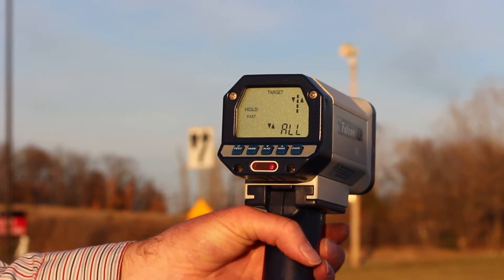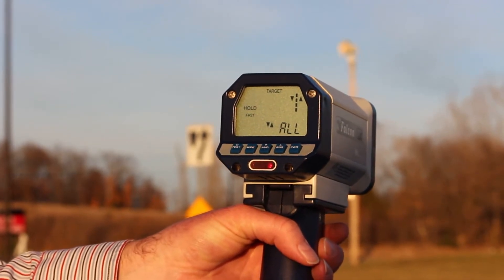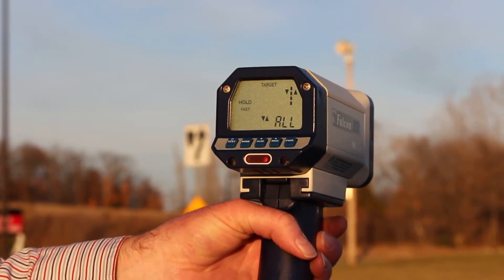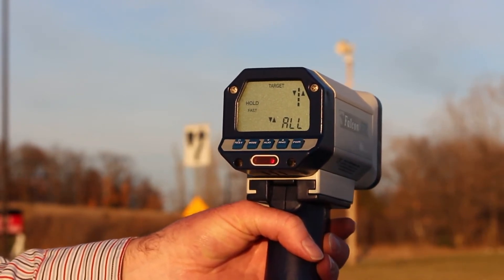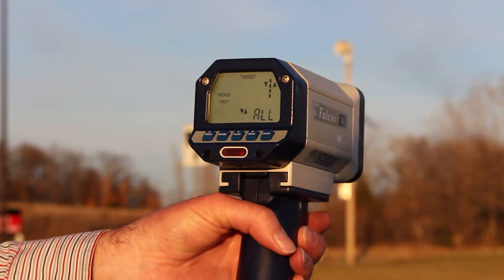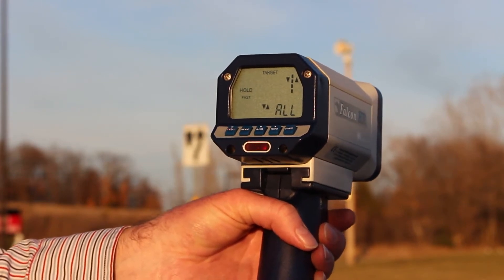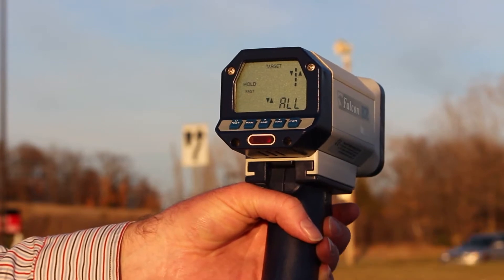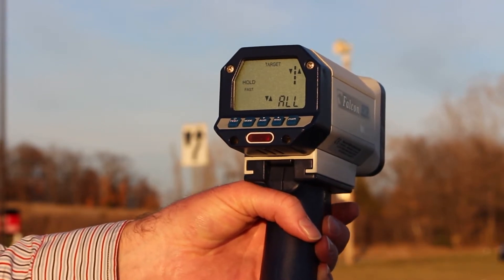The Falcon HR features a high-performance, low-power K-Band Radar antenna that consumes much less power than the competitive units. For example, with the battery handle that I have installed here, you can get over 25 to 30 hours of operation, which is three to four times longer than the closest competitor.